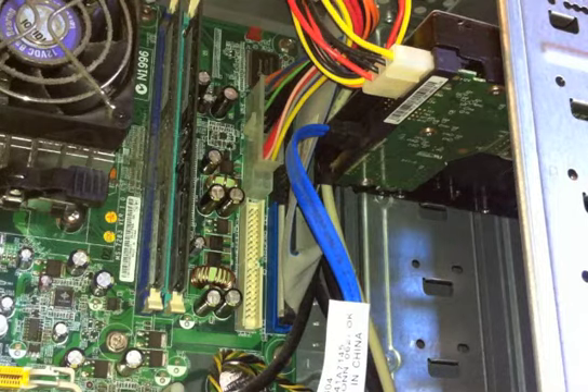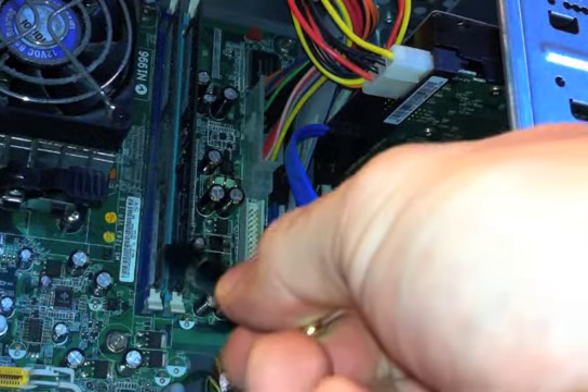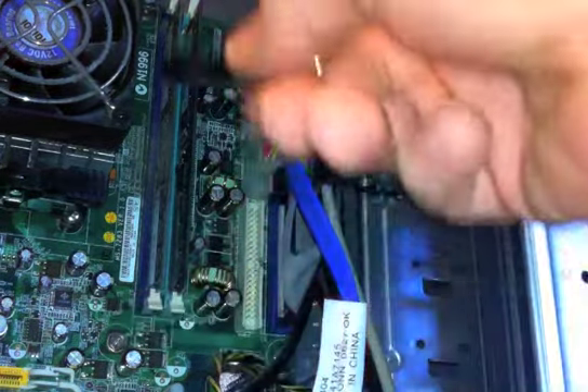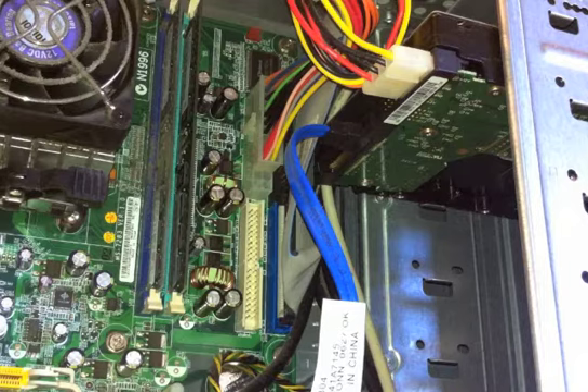Here I have a computer open and what we are looking at are two sticks of memory inserted into a motherboard, which is this big circuit board. A motherboard is like a spinal cord in the respect that your arms, legs, and head attach to your spinal cord — so does a hard drive, memory, and CD-ROM. Everything attaches to the motherboard.